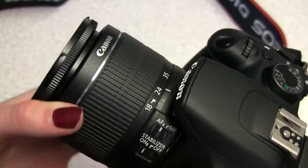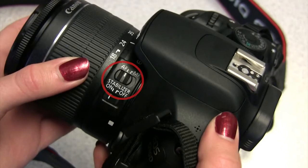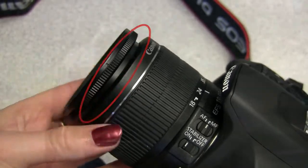If you're not happy with the focus or want to use the focus creatively, on the side of the lens is a manual focus switch. Switch it to MF and then turn the lens at the end like so.